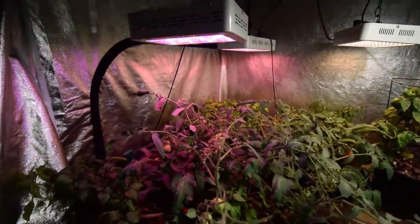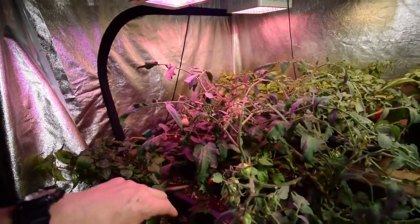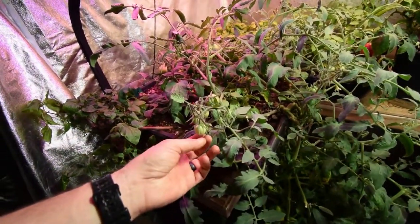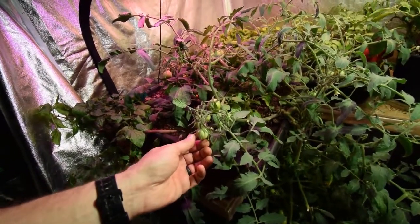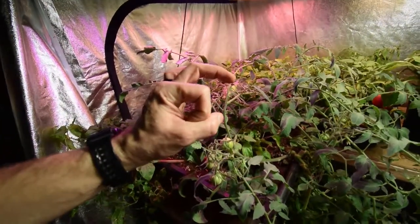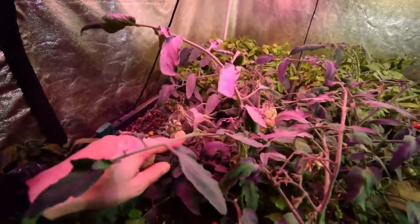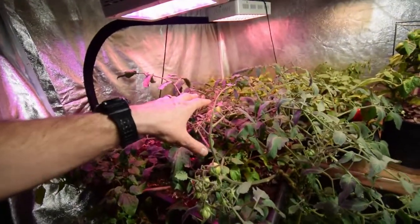I get kind of bored in the evenings and want to play with these plants and just see what I can do. And then this tomato plant — you can see there's a lot of fruit set. The ones we were pointing out last week are getting a little bigger, about the size of a nickel now. There's a lot of fruit set coming back in here, so we're going to have a nice second harvest off of this plant. That's all new growth coming back in here.